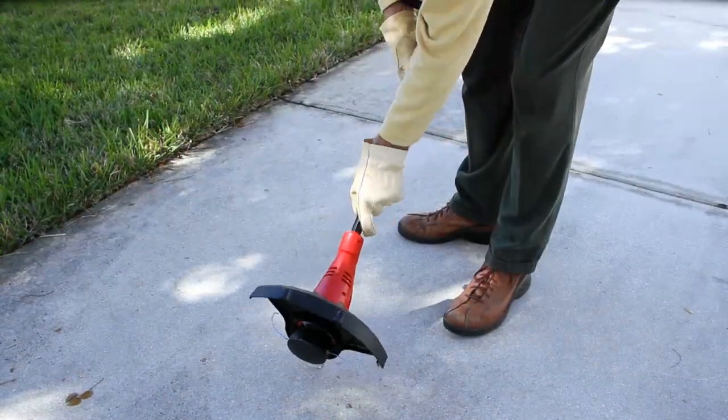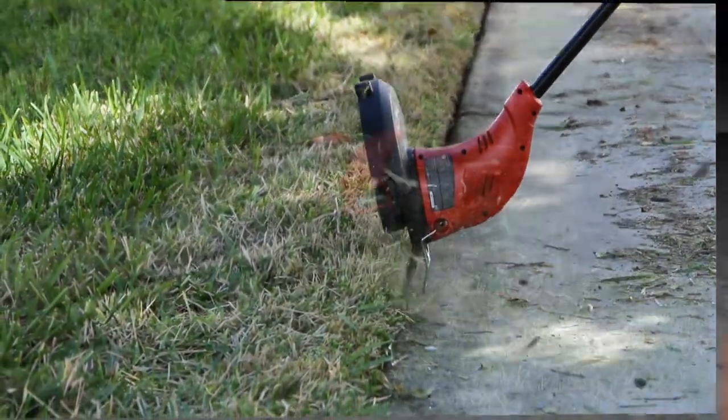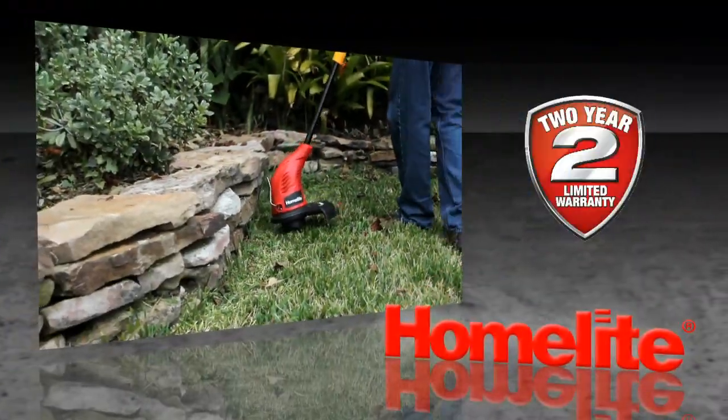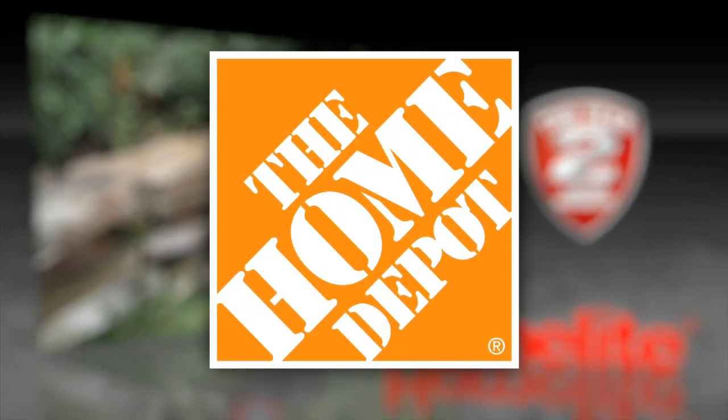With a simple shaft rotation and the flip-down edger guide, you are ready to easily edge sidewalks, curbs, and driveways. The Homelite electric trimmer edger also comes with a 2-year limited warranty and is available exclusively at The Home Depot.